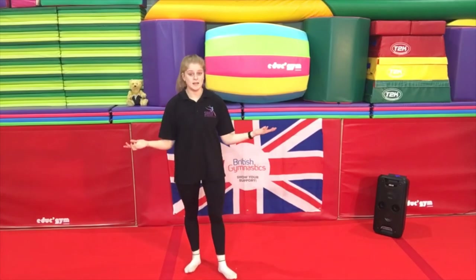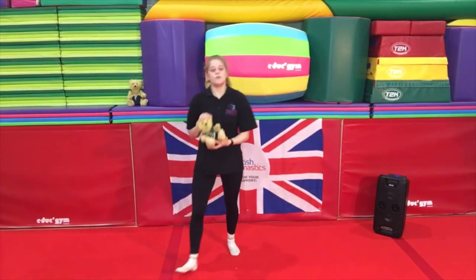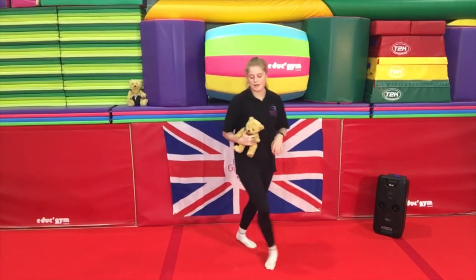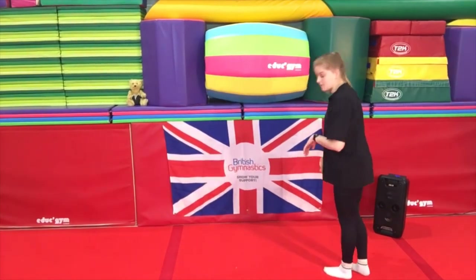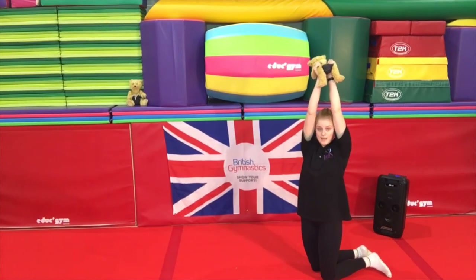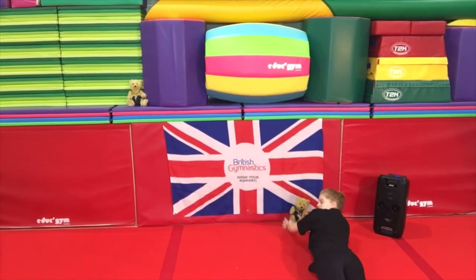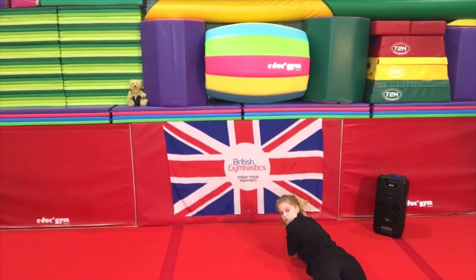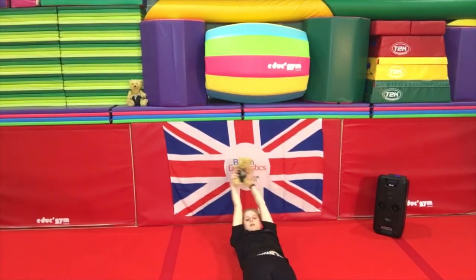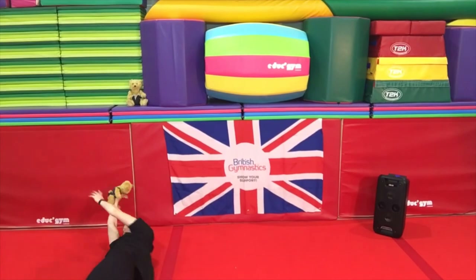That is our hardest move today and I'm sure many of you guys have just cracked it — so well done! Now Rupert has come back because it's time to do log rolls. I'm sure many of us have done this before. You are going to hold your teddy bear with straight arms above your head, lay nice and flat on your belly. Then we're going to roll onto our back — so teddy bear is nice and high — and then roll onto our belly again, and roll onto our back, and finally onto our belly one more time.